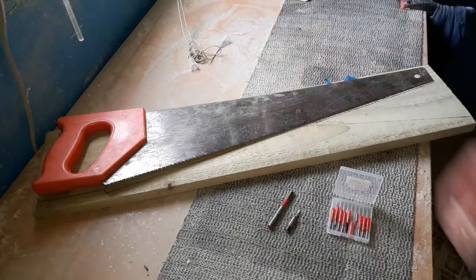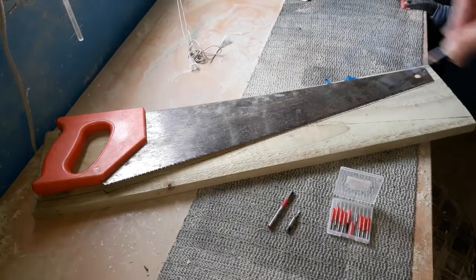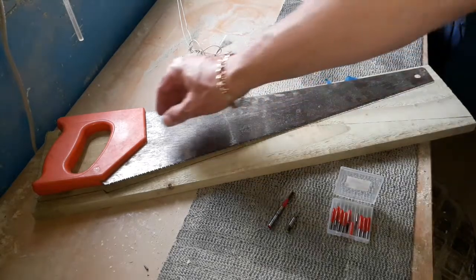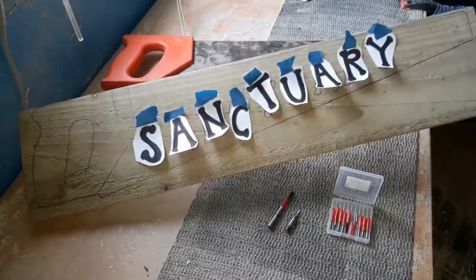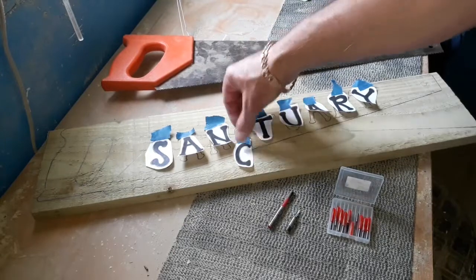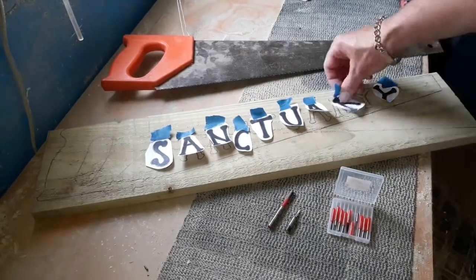The idea is to draw around this and lift it with a pencil to get a nice template. You can also get these templates straight from the internet if you want to do it that way. Once we've drawn around it, I've placed my letters in place. I'm just going to write 'sanctuary' on this one. I was going to put 'my sanctuary' but it's just getting a bit too tight. I've cut these letters into single ones so you can literally just place them where you want.